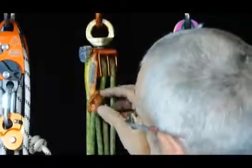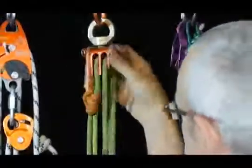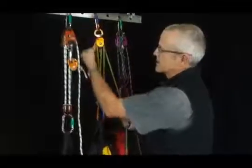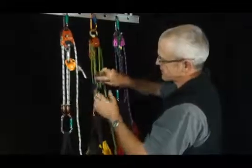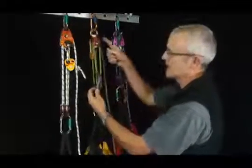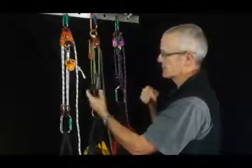This one here is quite a compact setup, again using a prussic for a progress capture. The termination is a sewn termination on this chord and again as we take up we can see this progress capture bumping automatically by the pulley. We've got another progress capture at the bottom end so that if we had a high anchor point we could be working with that from the base.